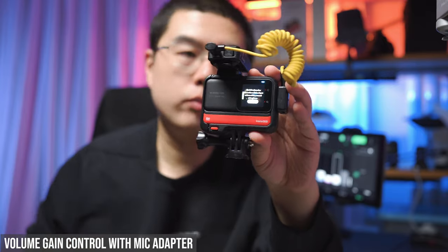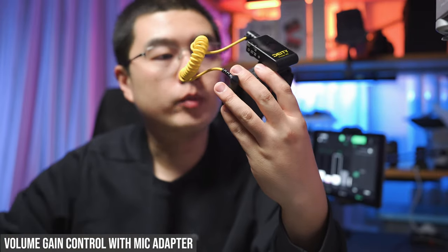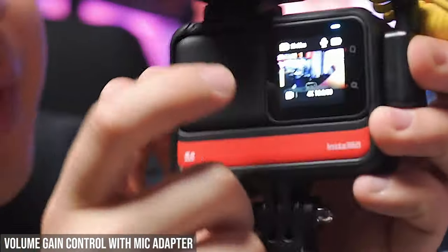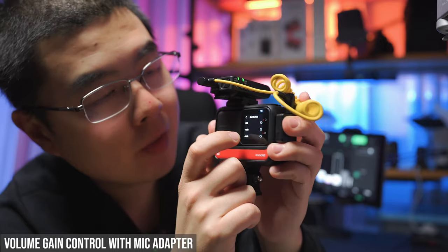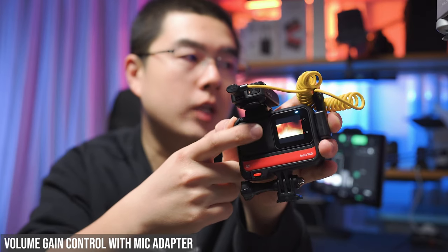When you first open the One RS with the mic adapter, you'll notice on the left you can see the real-time volume of your external mic input. Tap the volume bar to adjust the input volume of the external microphone. You can now unlock the external audio gain settings — tap the gain, tap the volume, and adjust the external microphone gain from +6 dB all the way down to -18 dB. I do hope that in the future they add a limiter indication for when the volume exceeds -6 dB or even -3 dB, which could result in clipping in your final video.